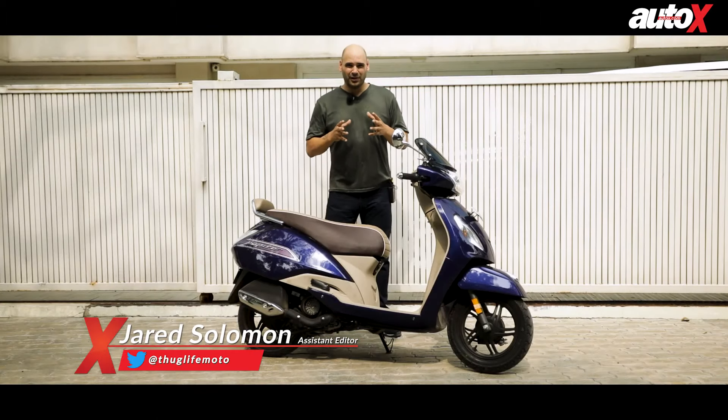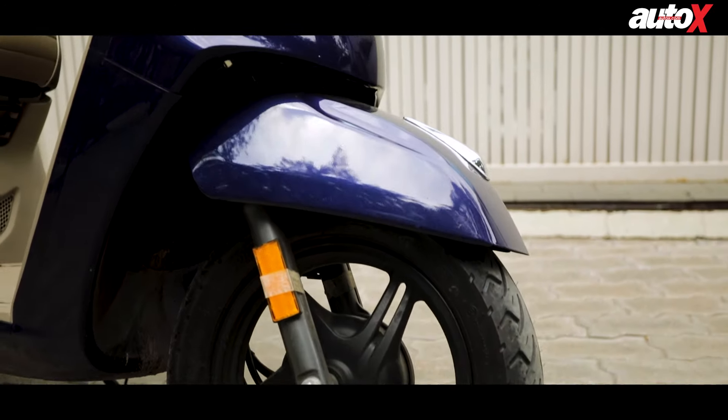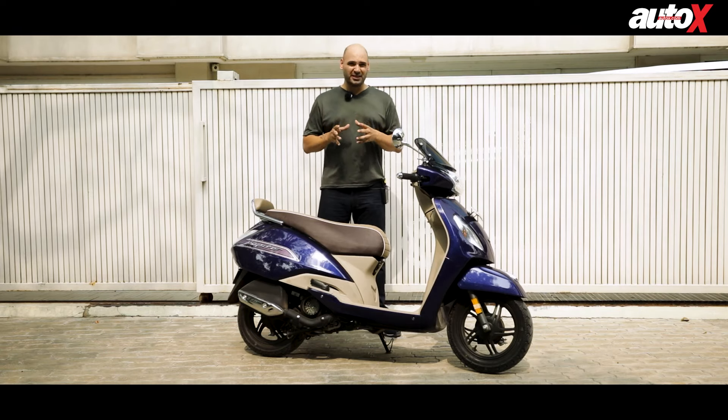Before the coronavirus pandemic came along and disrupted all of our lives, the Indian automotive industry was well on its way from transitioning from BS4 to BS6 fuels. That deadline was supposed to be met in April, but there were a lot of manufacturers that actually came forward and launched products in BS6 variants.